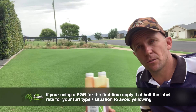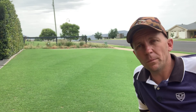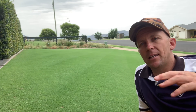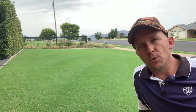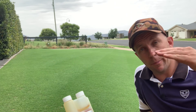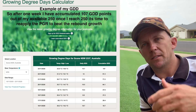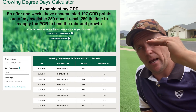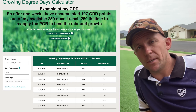Frequencies of application — you can do this two main ways. Number one, just go off the label, and it'll say four to six weeks or something like that. Or you can use a tool called GDD — Growing Degree Days. I'll put a link in the description below to the Syngenta website that's got a tool for this. You click on that link, it'll take you there, enter your postcode, and then it'll bring up this table — enter the details there. Your local postcode will give you your weather. If you've got a warm season grass, set your base at 10 degrees; if you've got a cool season grass, set your base at zero. So set that at 10 for warm season, like I'm going to do.